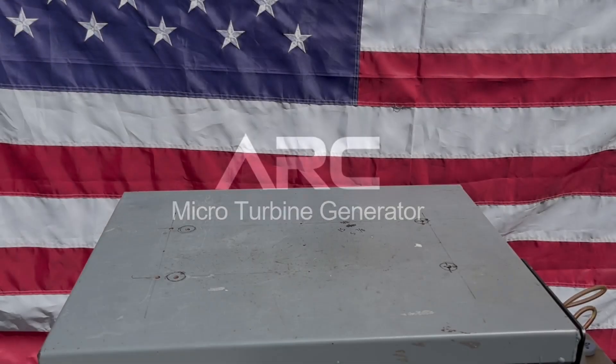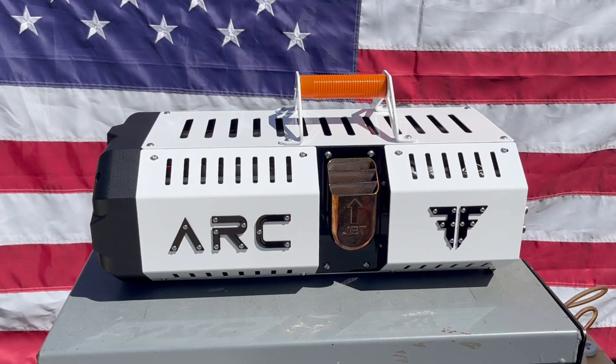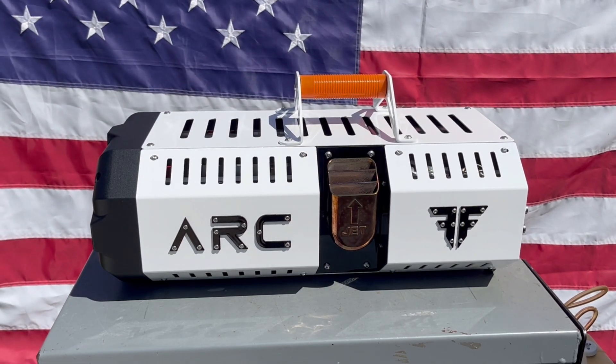Hello, my name is Alex Taits, CEO of FusionFlight. The Arc Marker Turbine Generator has been out for two years now, and the latest generation device is incredibly easy to set up. I'd like to show you just how easy it is.